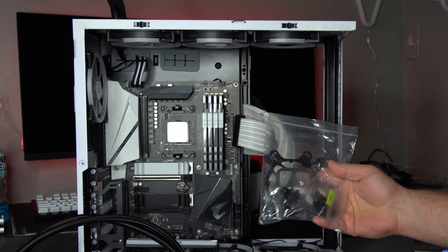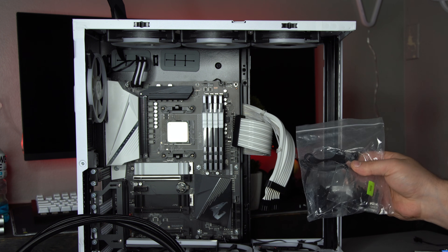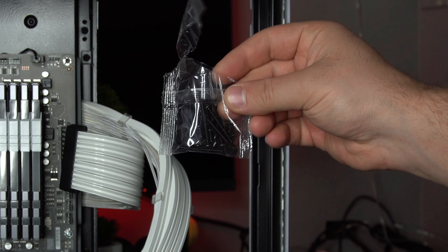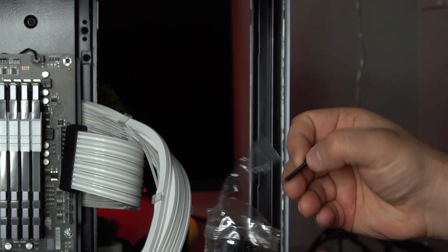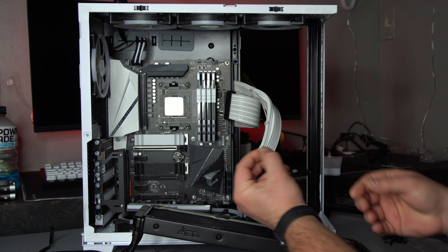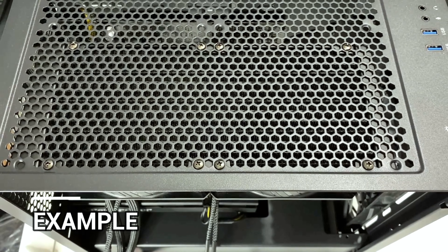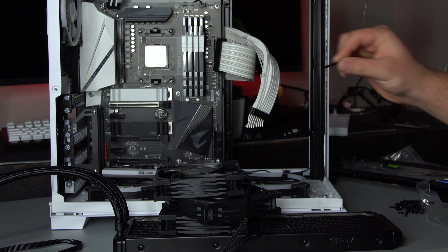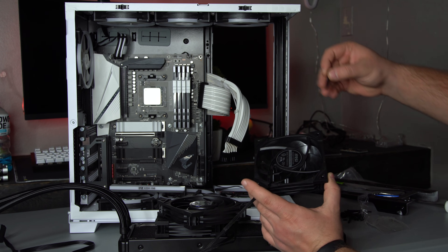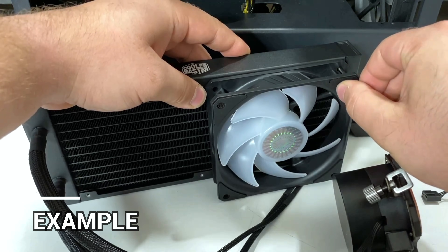MSI includes all of the screws, brackets, and everything you could possibly need for the various sockets. We're going to need the AM4. All we need to worry about is this little bag of screws — the really long screws and the shorter screws. If you're installing on top of your case, use the shorter screws through the holes up top. The longer screws are for the fans, to connect them onto the radiator — feed the long screw through the hole on the fan and put it in the corresponding holes.